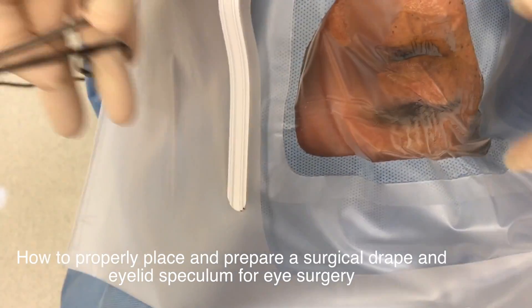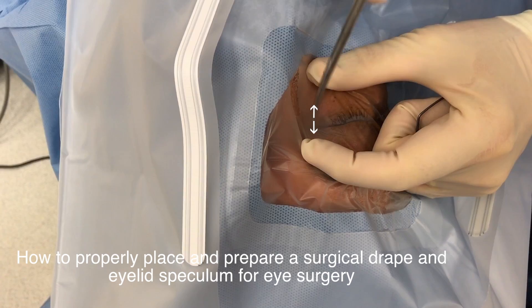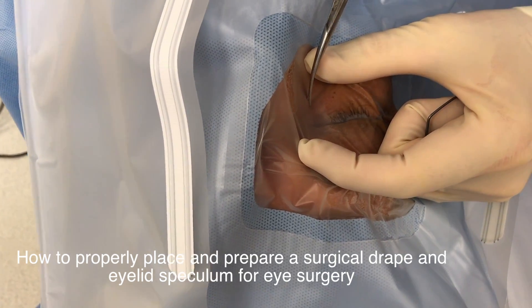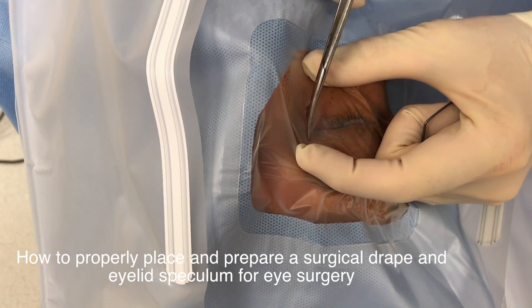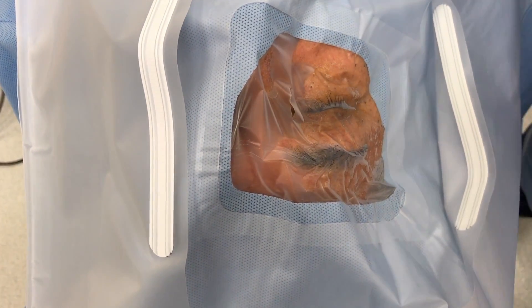So this is how you open the drape. After this is placed, you pull it tight here. You put in once, and you just move one time. It's a straight line, no drape, no jagged edges.